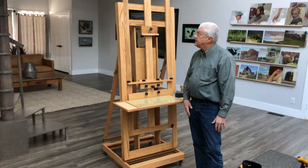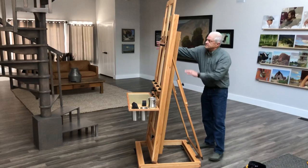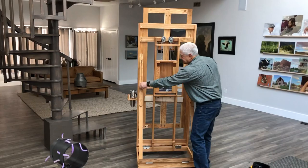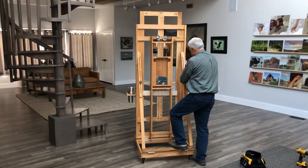And that's how you assemble it — excellent, very beautiful. For the tilt, hang on to it from here and you can lean it forward or backward, then just tighten these up.